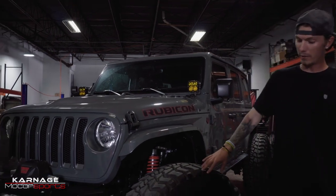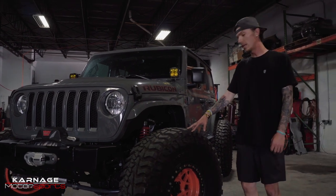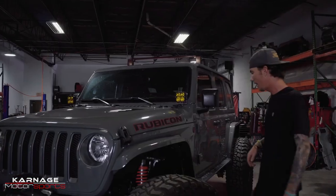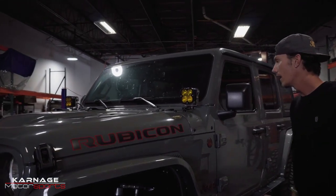For wheels and tires, they're 40-inch Mickey Thompson Baja Bosses on 17-inch KMC Grenade wheels — the new KMC Grenade — powder coated orange. And up front I got the Baja Designs XL80s in amber.